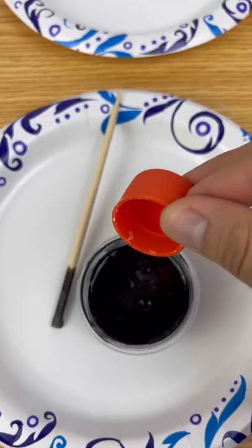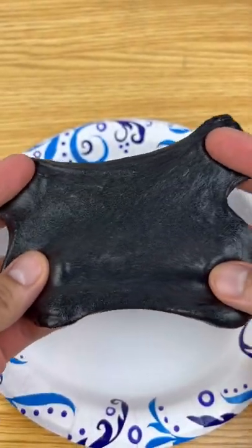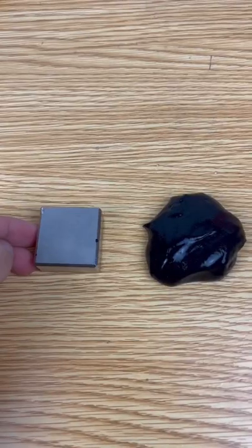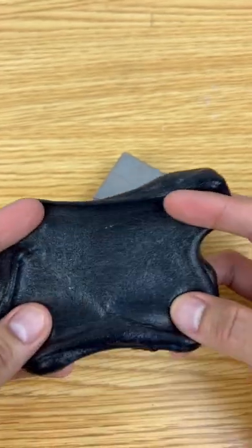Let's add some iron shavings and see if we can activate it. It doesn't feel all that different — I feel like all magnetic slimes end up being this color. It is very magnetic though, and the paint does make the slime feel very soft.